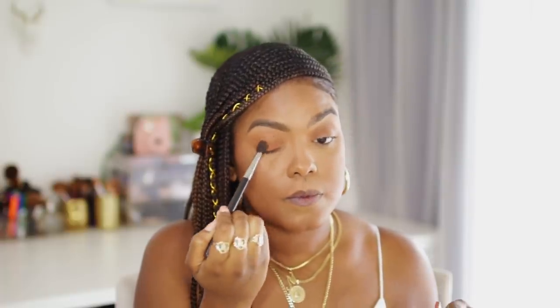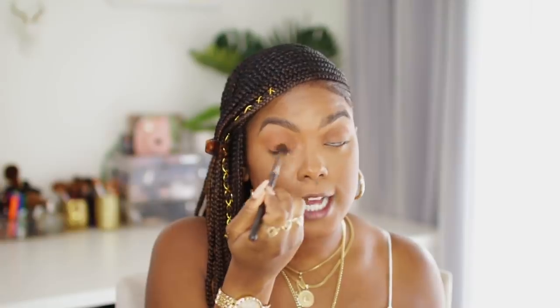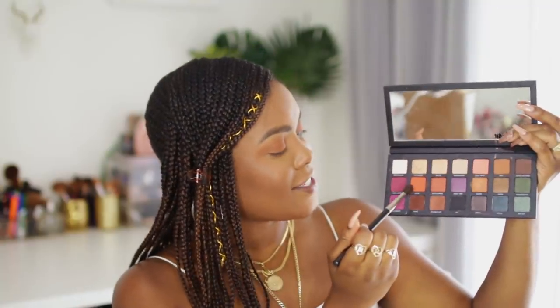I'm placing Wild Thing all over the lid and blending it out. Then I'm going into the orange color in the Born to Run palette — the shade Baja — which is a little bit more pop-y. I'm using the same brush again, which is how you know this is beginner-friendly because in real life we'd be using the same brush.